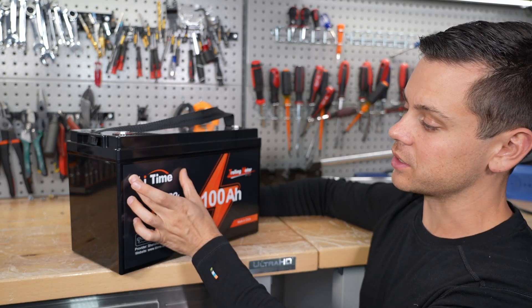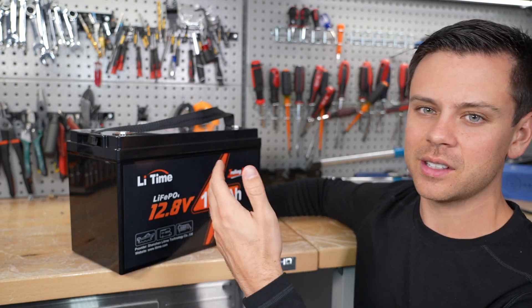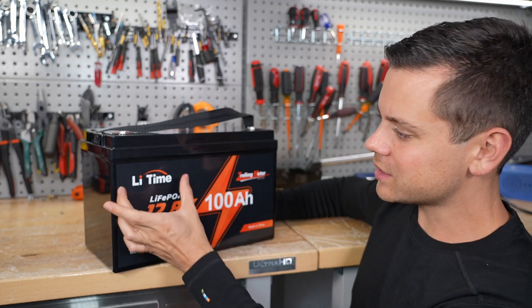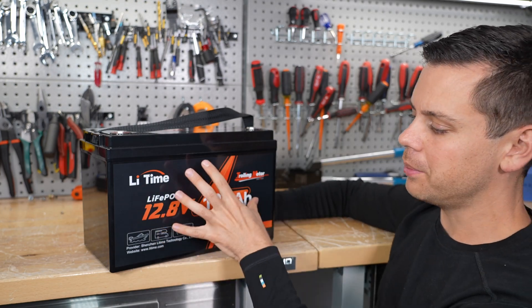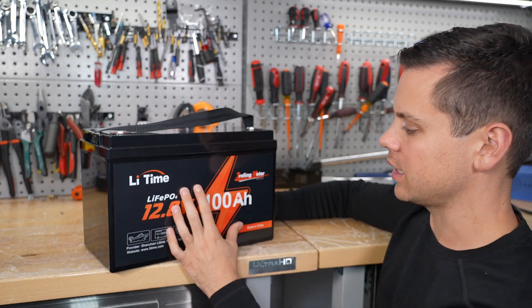You guys really shouldn't have changed your name — that is really stupid. Think about all the people that search for you and all the advertising you spent, and now they're going to look up Li-Time. It's not even a good name. Anyways, they usually pull 104 amp hours and I pulled 101 with my CBA-4 battery capacity tester.